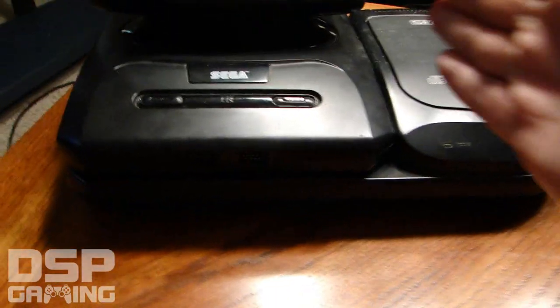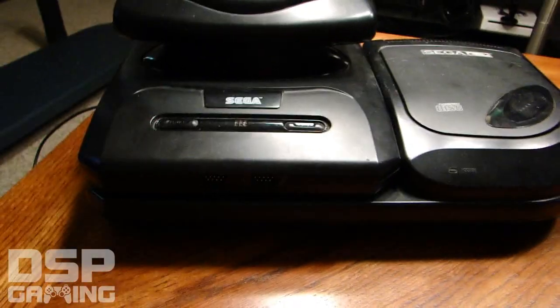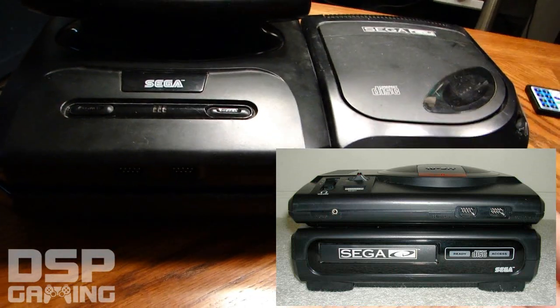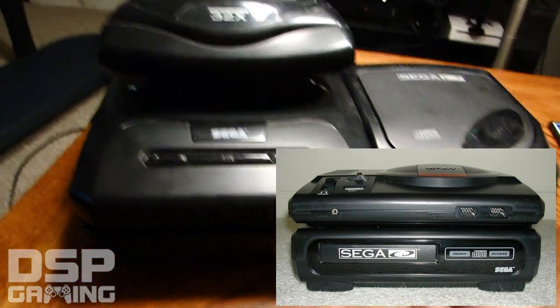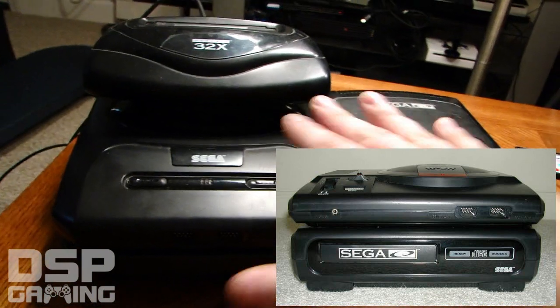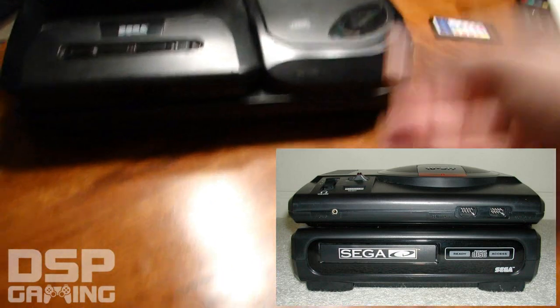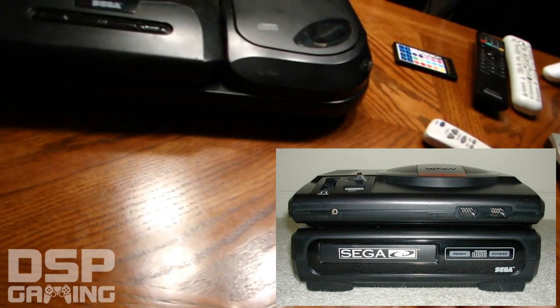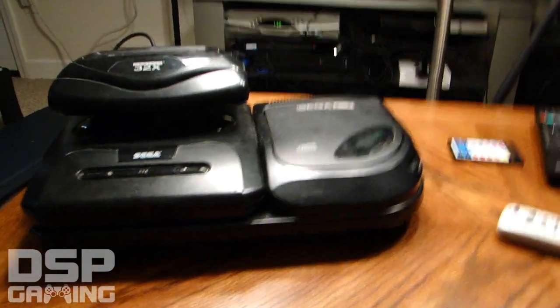Since the original Genesis was actually bigger, the original Sega CD was a massive unit. It looked nothing like this — the original Sega CD kind of looked like a VCR. Those things were big chunky rectangles. The Sega CD would be underneath, and the wider Genesis would sit on top of it perfectly, making a tall mound of electronics.